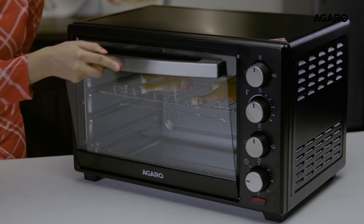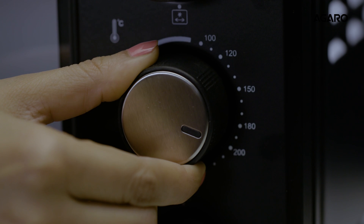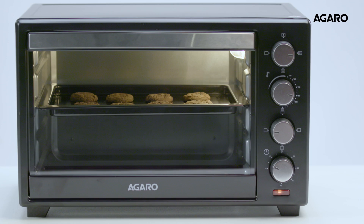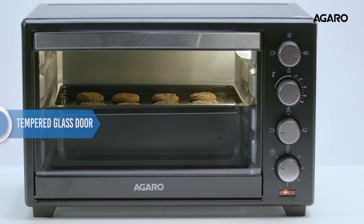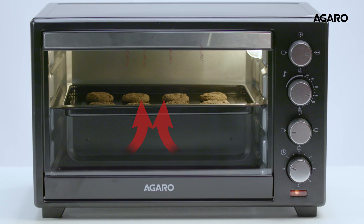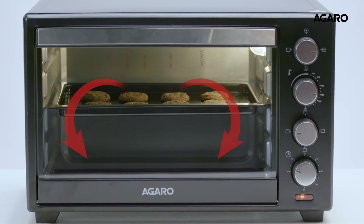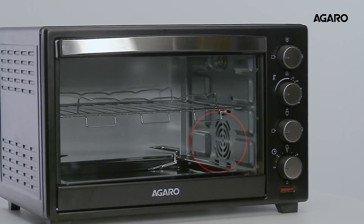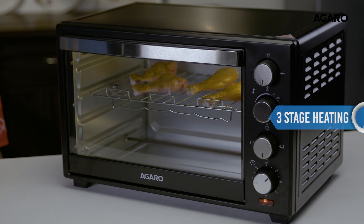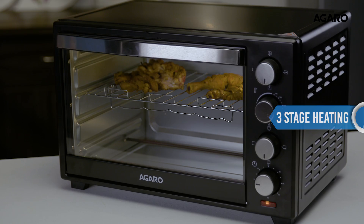Once you put the food in and start the timer, the chamber inside illuminates giving you a clear view of the cooking, keeps it safe inside and stays cool, and comes with 3D uniform heating technology.